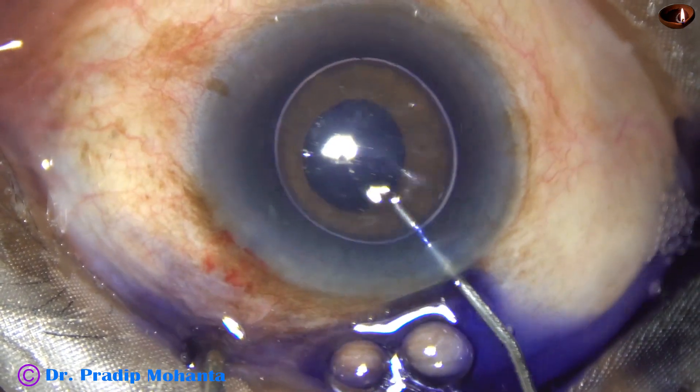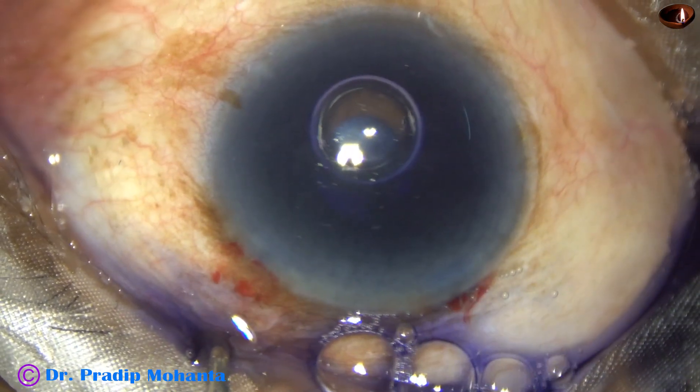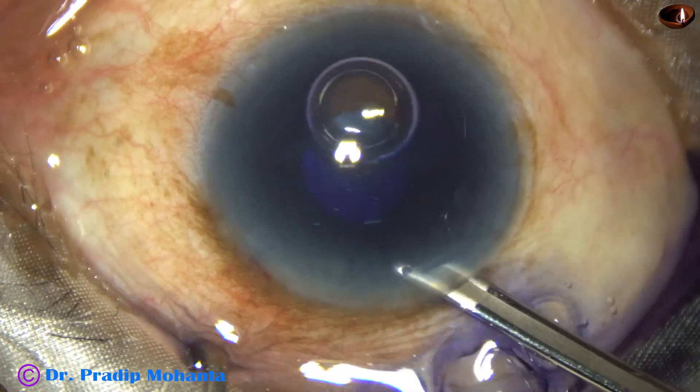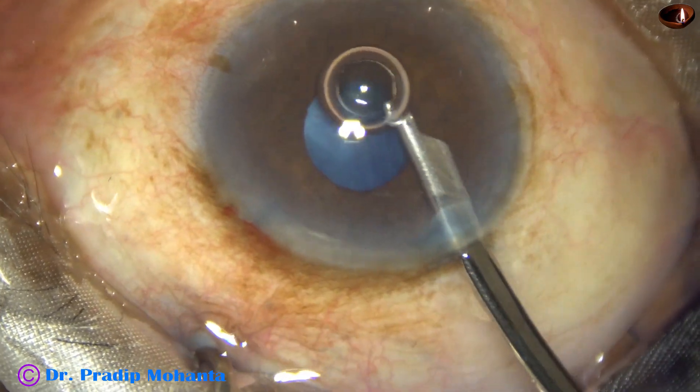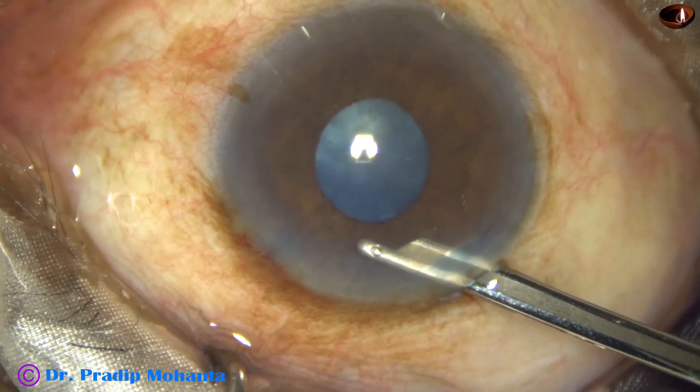This is adrenaline, but the pupil did not dilate in this case. This is a rigid pupil — we can say senile miosis — in a 90-year-old man.